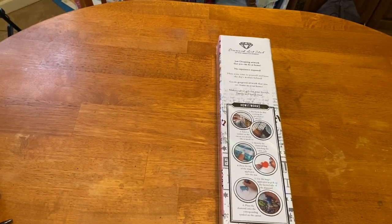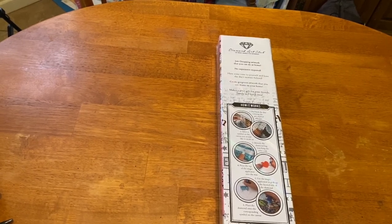Hey everyone, it's Marina from Diamond Painting with the Besties. How are you? I hope everyone is doing amazing. It is Monday and I hope your week is starting off well. I am so excited!